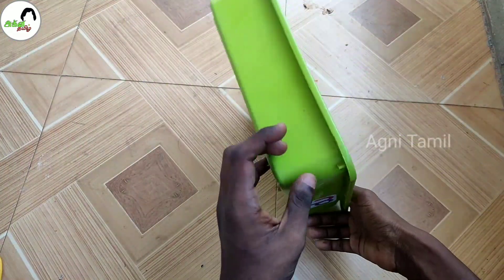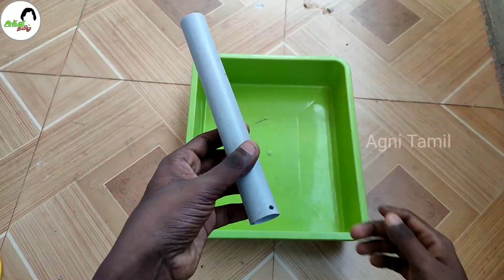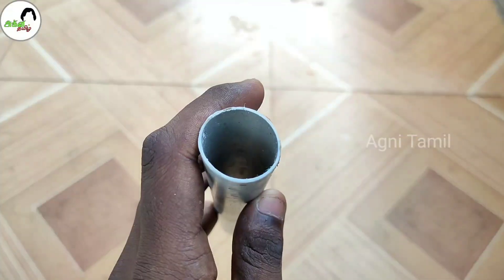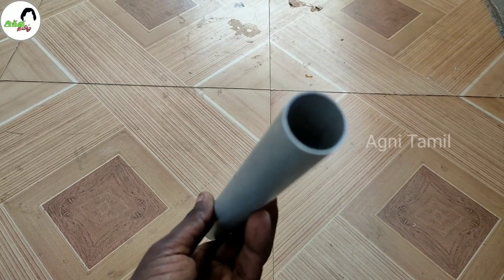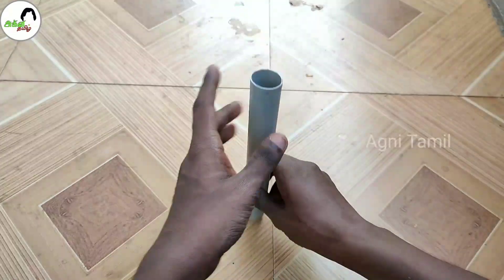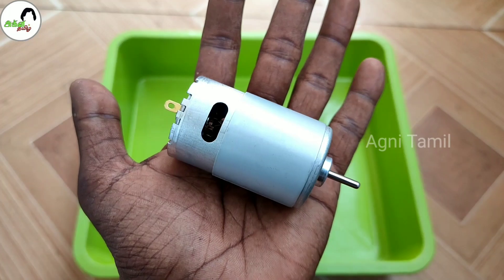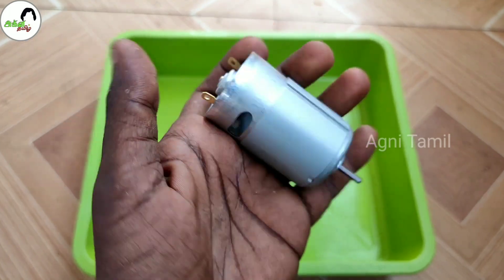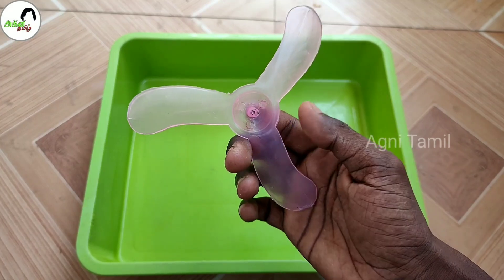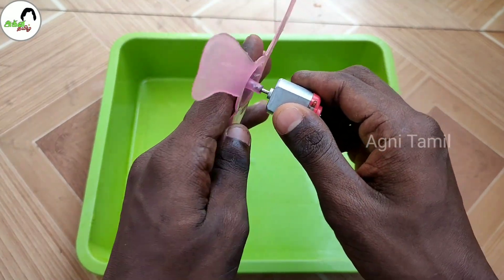First, let's put a tray in here. Then we'll put a PVC pipe in here. You can choose how many inches of pipe to use. Next, let's place a 12V DC motor — the link is in the description below. Put a fan in the stationary position.